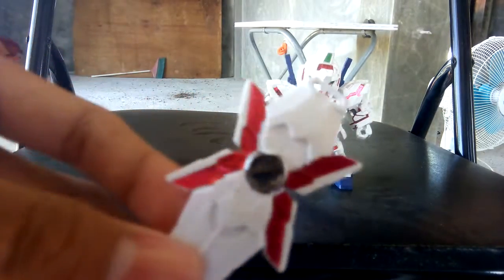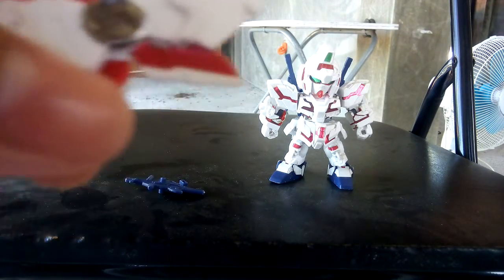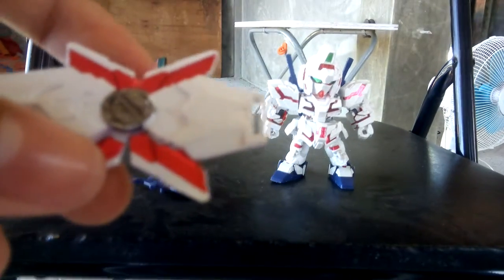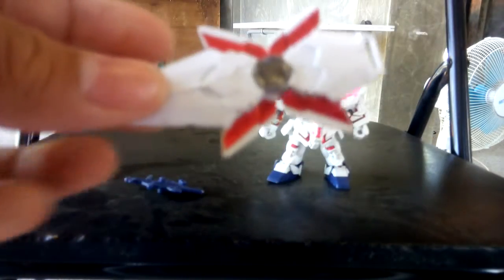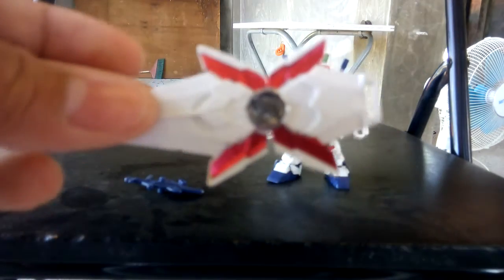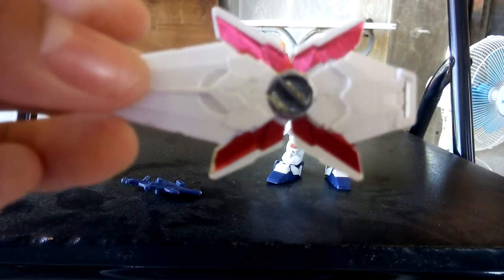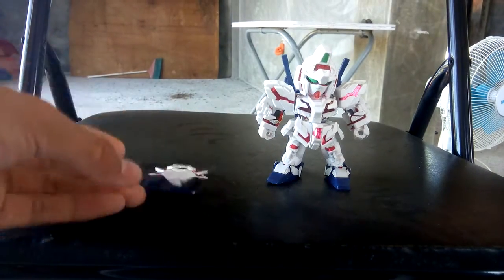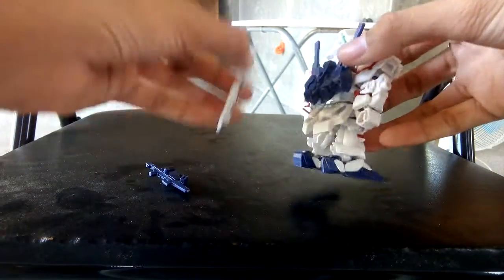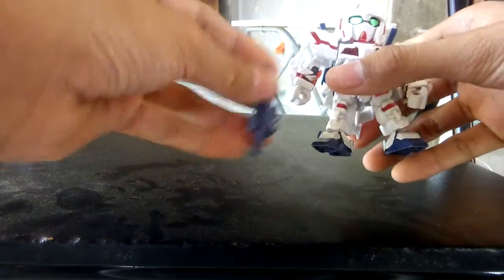For the shield, it looks very detailed. It doesn't have a foldable function just because the Unicorn I have wasn't the destroy mode — it was the normal mode. It's full of stickers, but they actually put the stickers in a decent way. After not using any of these weapons, you can store the shield on his back. Wow, that's so beautiful and amazing.